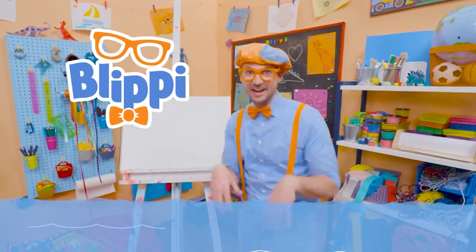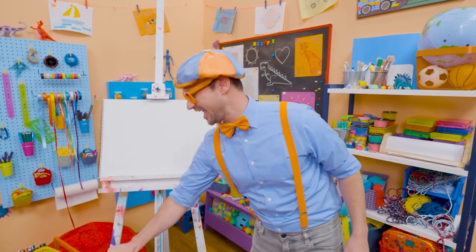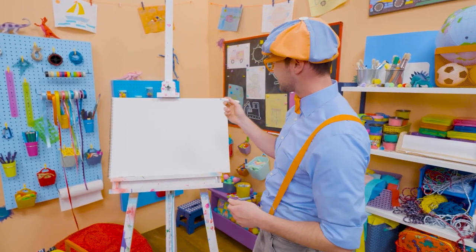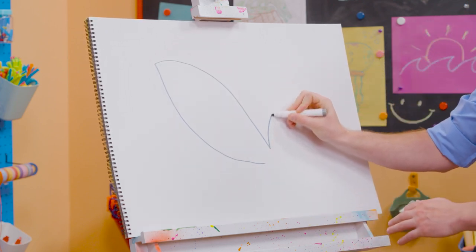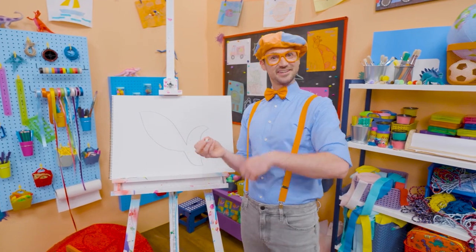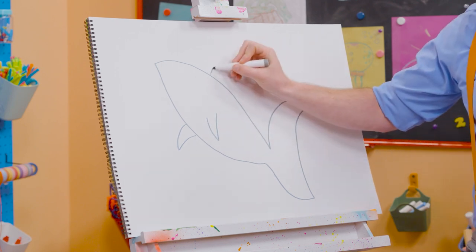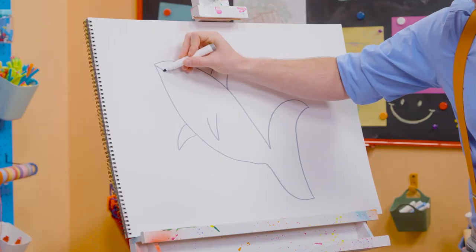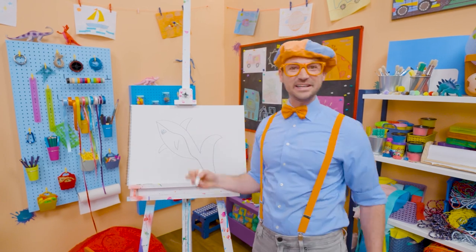Hey, it's me, Blippi. Today, you and I are going to draw a shark. Not just any shark — a great white shark. Do you know what color they are? Yeah, the color gray — gray on top, white on the bottom. All right, let's take our gray marker and make a curved line, make a point, come back. And now for the tail. Look at that, that's a great start. Now we need to make some fins. It's really looking like a shark now. Look at all those angles and points — they kind of look like triangles, don't they? Now let's draw a line right through here, and now we need to draw the teeth — so pointy and sharp! And a nice circle for an eye.